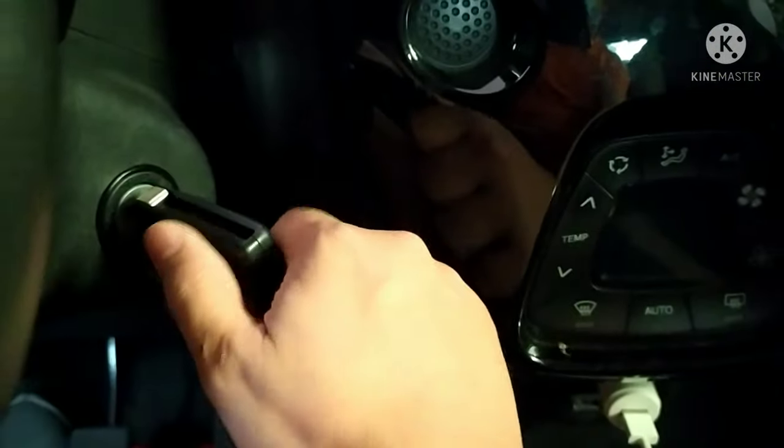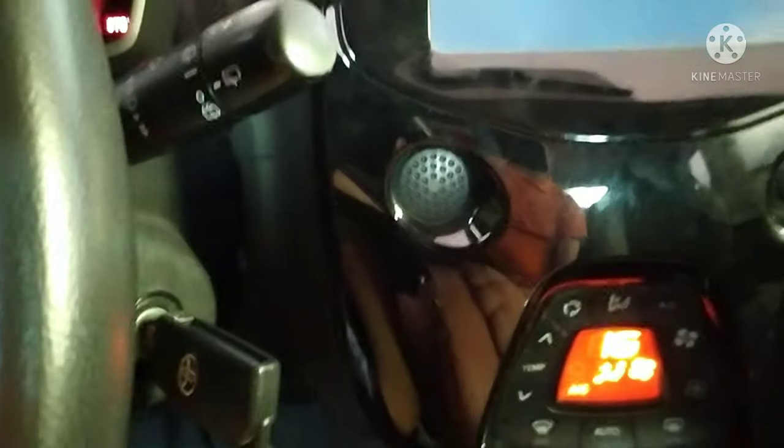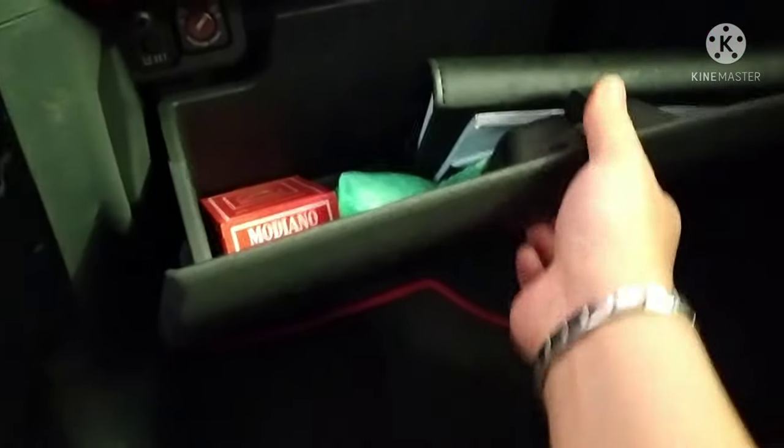If you have a car with a start/stop button instead, you have to press the start button twice without touching the pedal. Then you have to open this compartment — there is a button in there, you see.